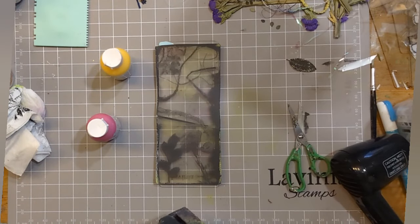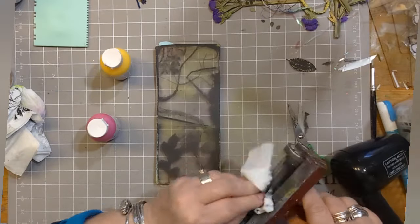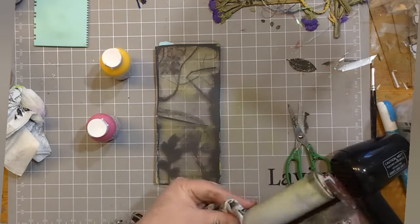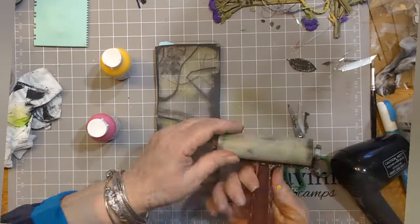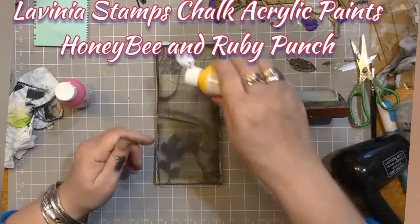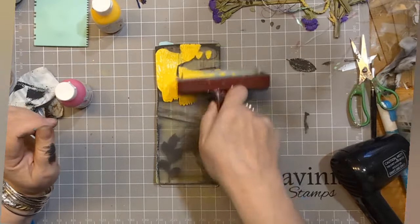I'm cleaning my brayer because if I don't, it can get a little bit muddy. In an ideal world you'd have one brayer for the light colours and one for the dark, but this one is just doing two jobs. I have got Lavinia Stamps chalk acrylic paints — Honey Bee and Ruby Punch — which are rather lovely.